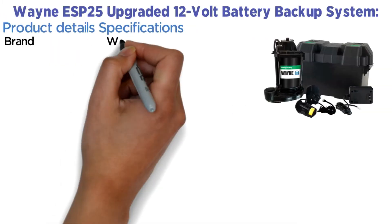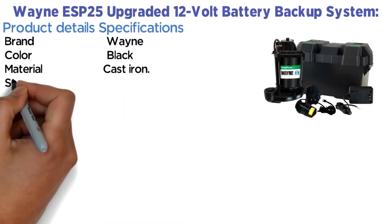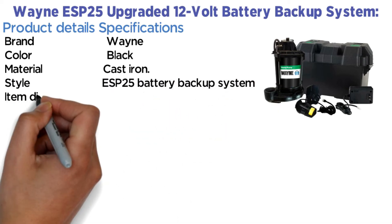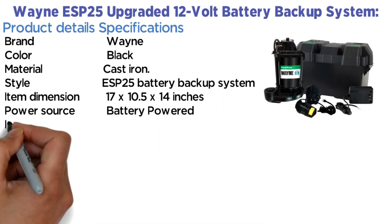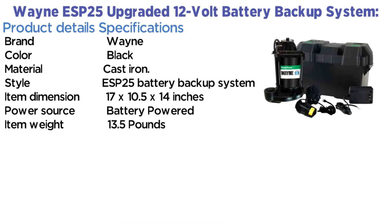Product specifications — Brand: Wayne. Color: Black. Material: Cast iron. Style: ESP25 Battery Backup System. Item dimensions: 17 x 10.5 x 14 inches. Power source: Battery powered. Item weight: 13.5 lbs.